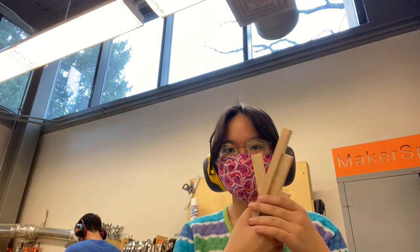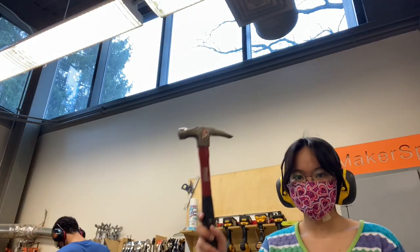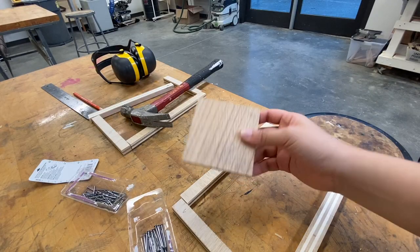Hi everyone, welcome to the video. This is a paper-making blog, so I'll show you how I make the deckle and mold and how I paint the paper. Thanks for watching.